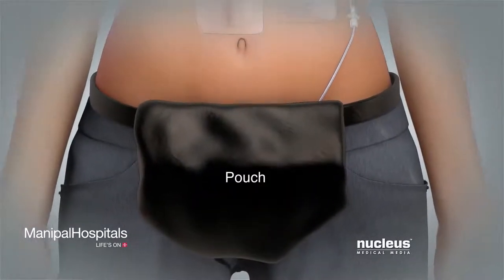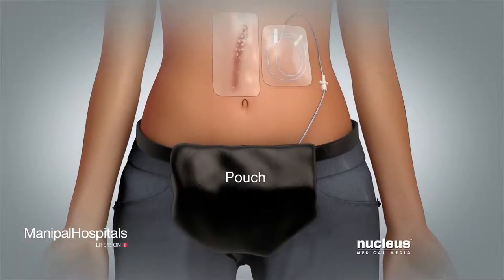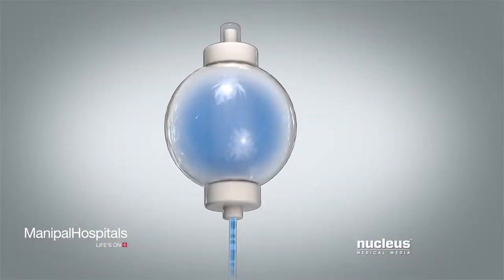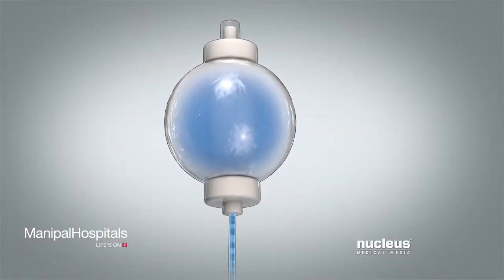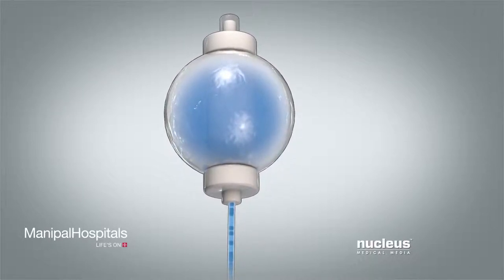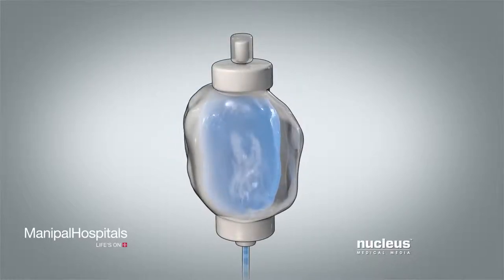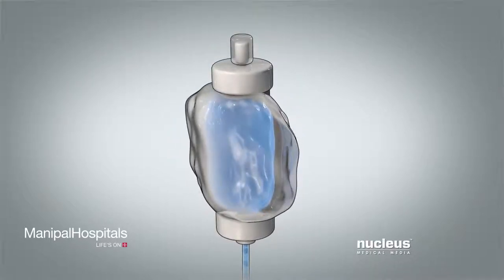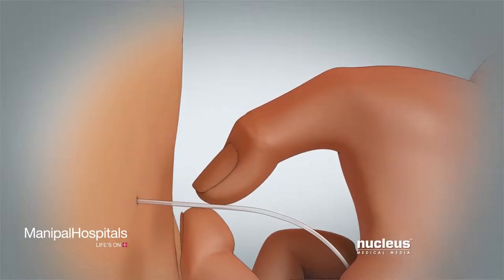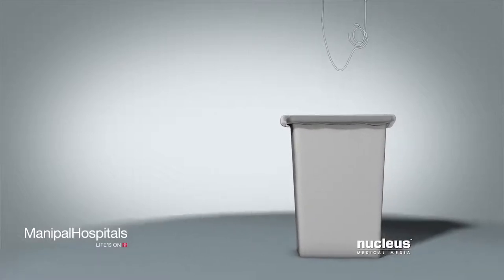You can wear a small pouch to hold the pump so you can go about your daily activities. The pump gives you numbing medicine at a rate ordered by your surgeon. The rate on the pump cannot be changed. You receive the medicine over two to four days. When the pump is empty, you remove the tube and throw the pump and tube away.